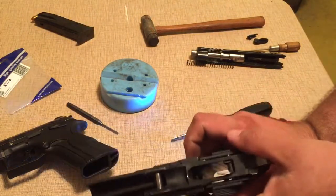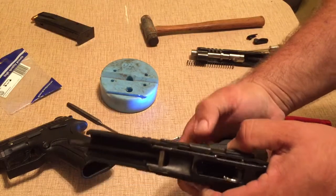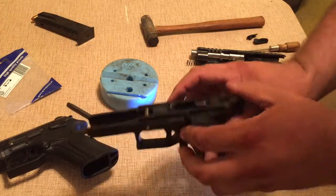And there we have it. I tried to get as much of that on camera as I could. Everything works.